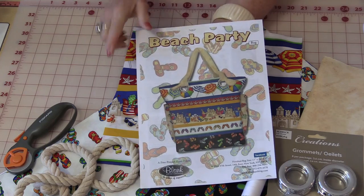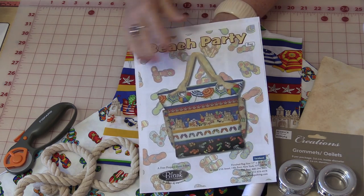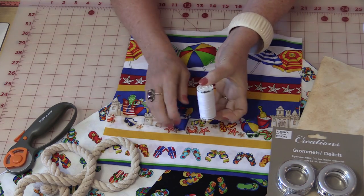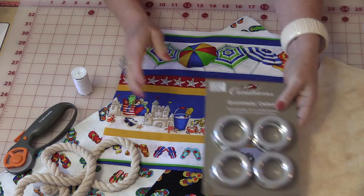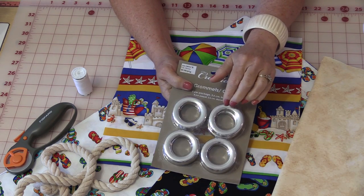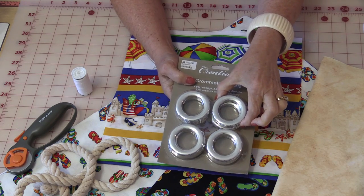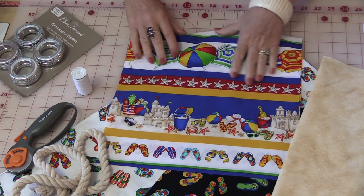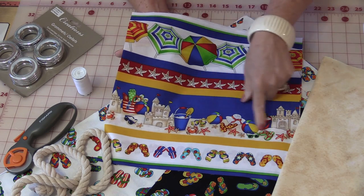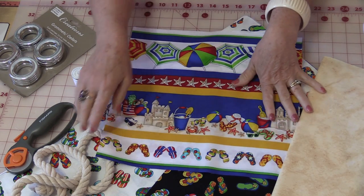Let's go through the materials we're going to need. The first thing is this pattern — I'll put a link in the description for you. We'll also need some thread and some grommets. If you cannot find these in the notion department, go look in the drapery department because drapery has the bigger grommets. The fabric is adorable — it has all of the summer theme to it, which will be very cute.